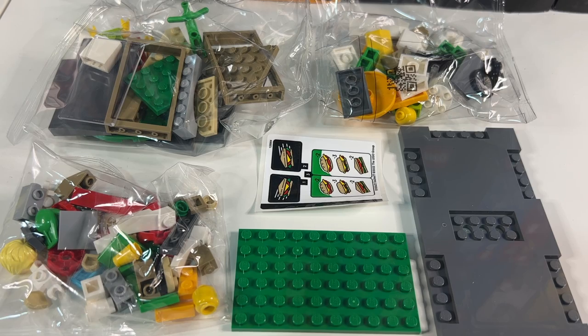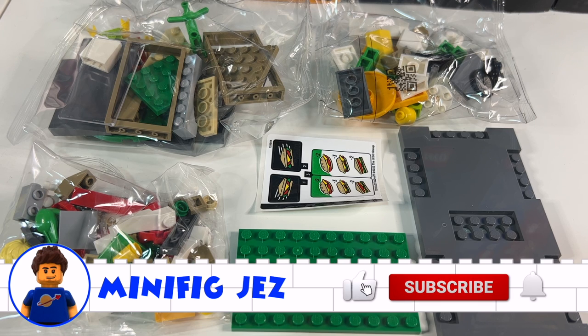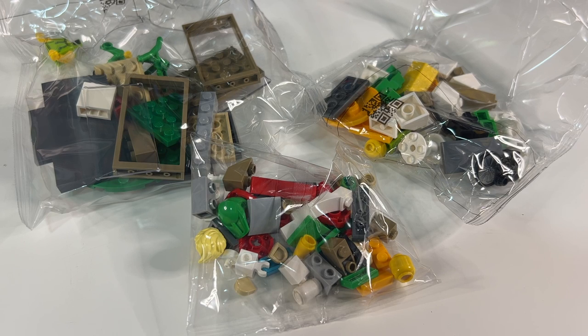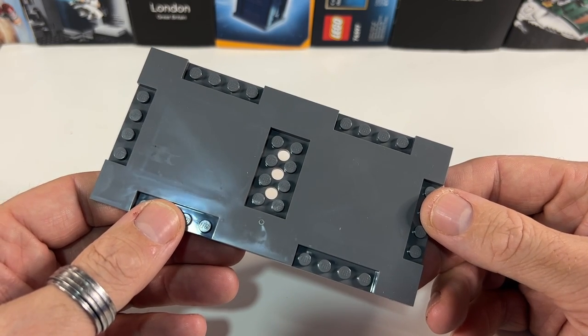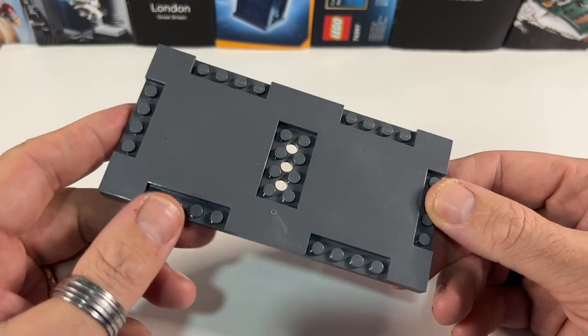Here's what we get inside the box. Before we get into building it, if you end up liking what you see please hit the like button, subscribe, and hit the bell to be notified of more videos. The set has 110 pieces coming in three poly bags, as well as a green plate and a small road plate. I especially like getting the small road plate as when you buy the actual road plate pack you only get the version with the pedestrian crossing, so it's nice to get a plain version.